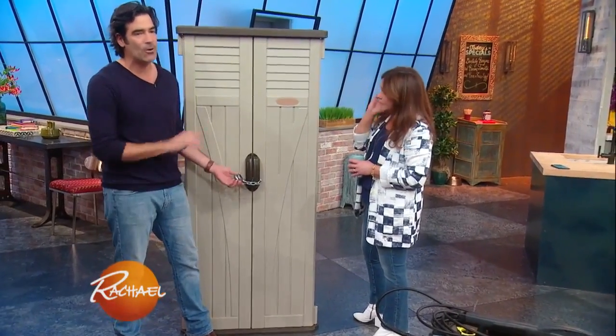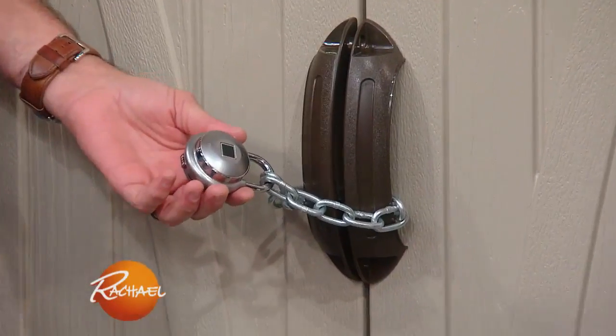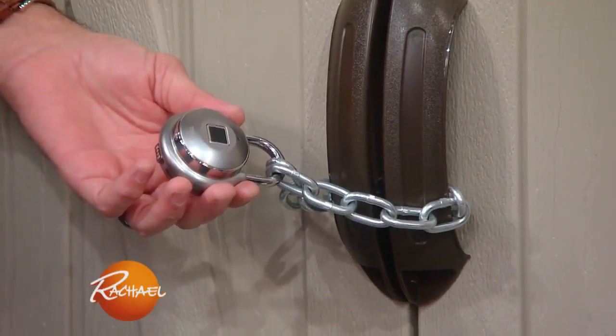The last one is the Tap Lock. The cool thing about this — it's the only fingerprint lock on the market right now. It's 99 bucks.